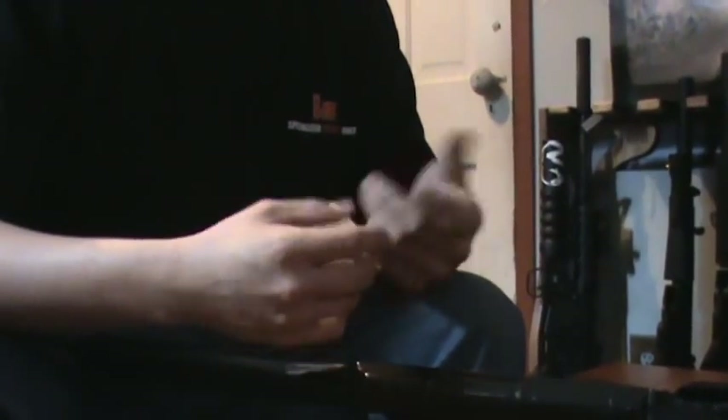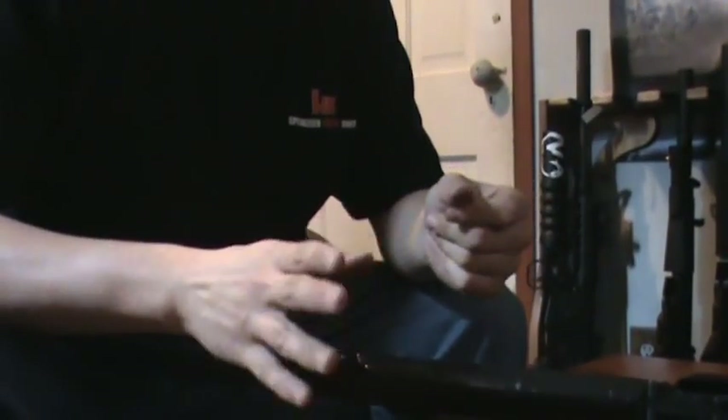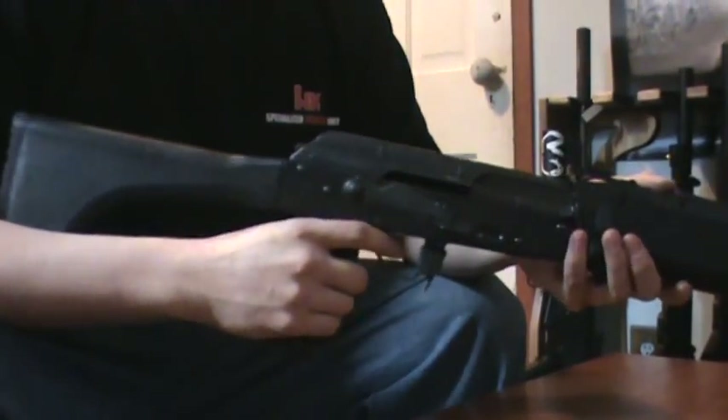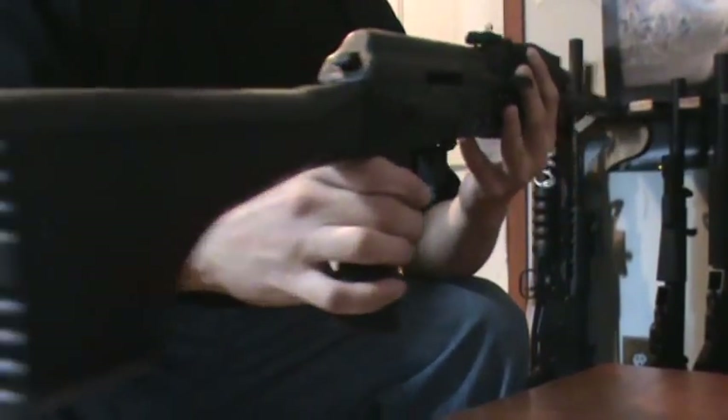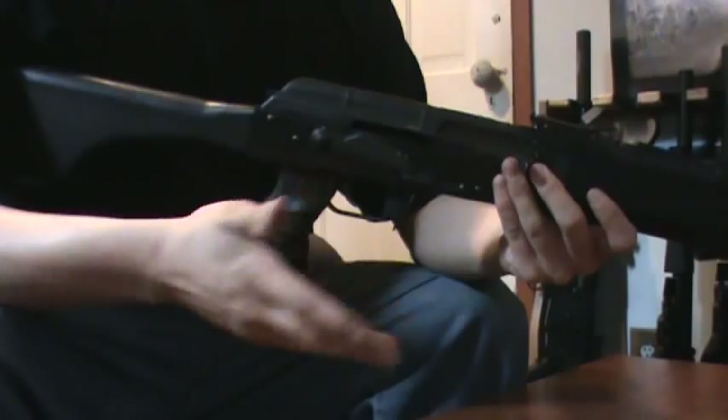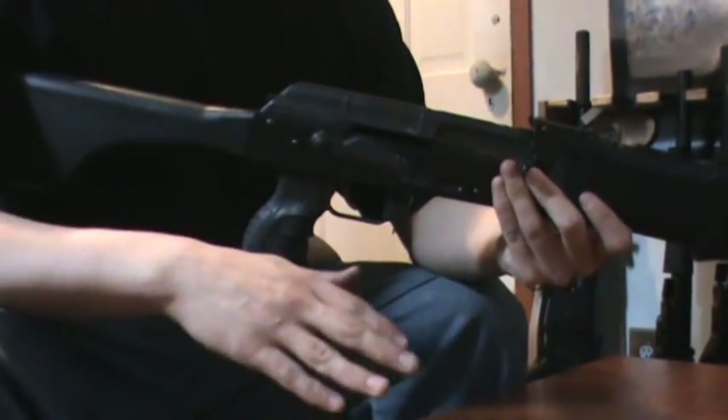I've had a lot of questions about what this looks like on the gun, how exactly it performs, and some very basic stuff on how to install it. This is going to be a general installation on your standard Kalashnikov. This is not an actual one — it works on all of them, so any questions about compatibility, just feel free to ask.